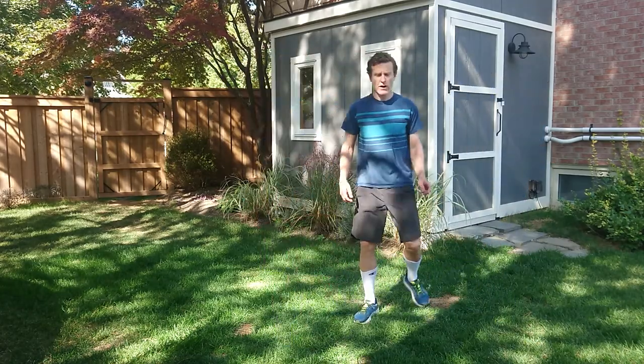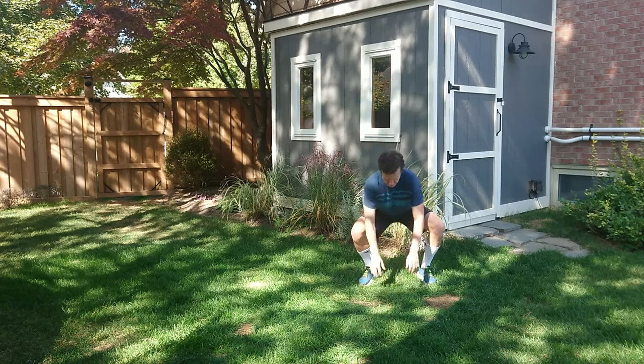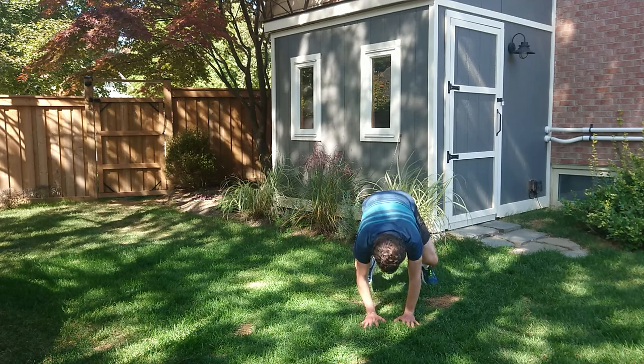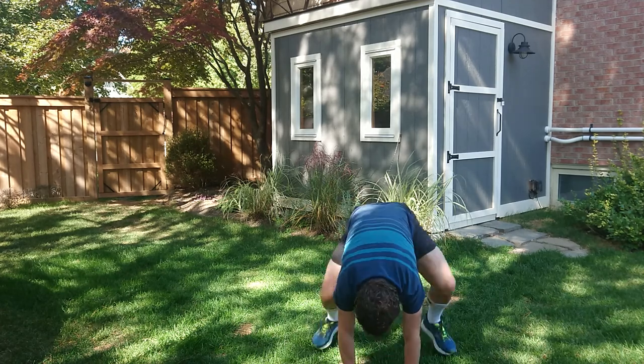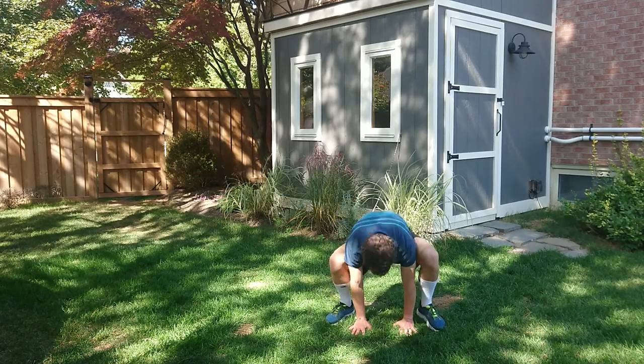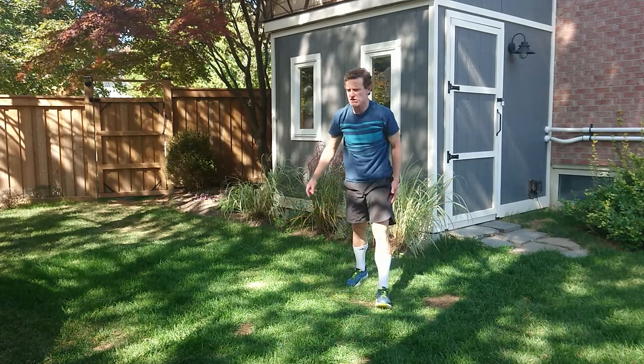Froggers — frog crawls. We're going to go down into our frog position. We've done our frog before, but this time we're going to move when we do it. I'm going to put my hands on the ground, jump forward, hands on the ground, jump forward, hands on the ground, jump back, stand in my frog position, hands on the ground, jump back. That's our frog position.